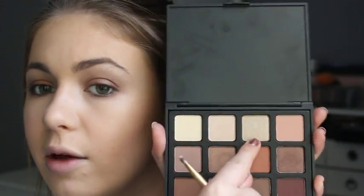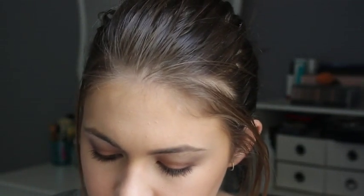Now getting back onto the eyes — I'm going back into my Morphe palette and I'm going to take a mixture of those two shimmery lid shades under my eye. Last but not least, I'm taking this shimmery golden shade and popping that on my inner corner as a highlight.